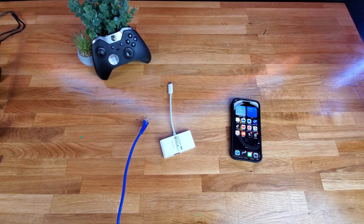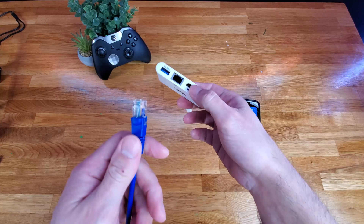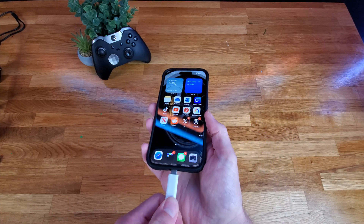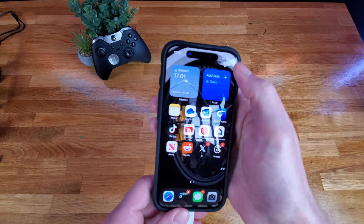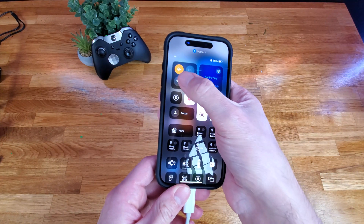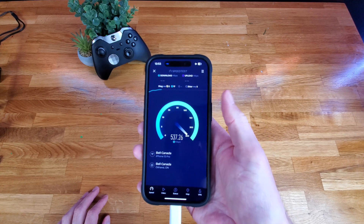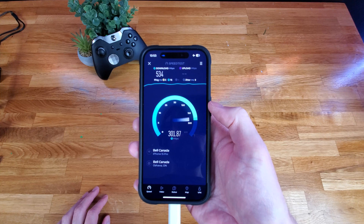If you use your phone to download or upload files to cloud storage or social networks, you may not have great service where you work. For myself, I am in the basement of my house and only get one bar of cell signal down here. To solve this, we can take a USB-C to ethernet adapter, plug in ethernet, which gives us a direct connection to my gigabit home internet. Transferring to and from the cloud would be even faster depending on your home network. We can also turn off all wireless connections to test the full ethernet speed — a full-speed direct connection to your iPhone 15, just like working off a laptop or computer.